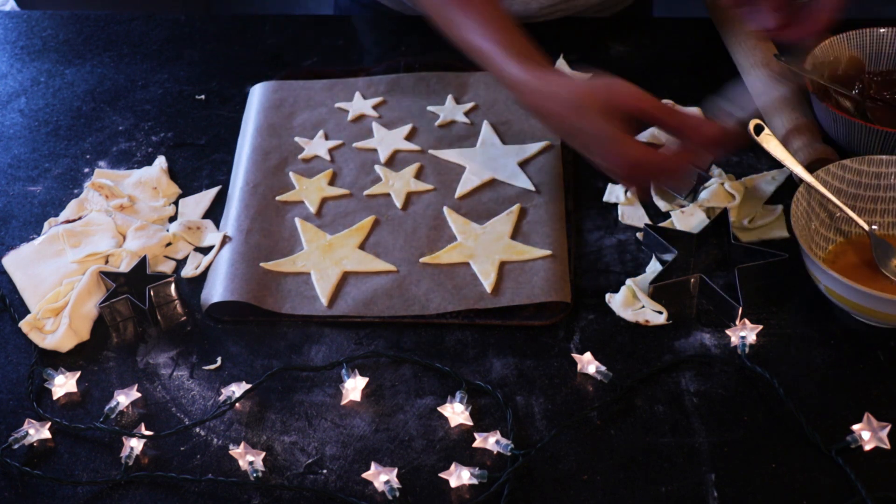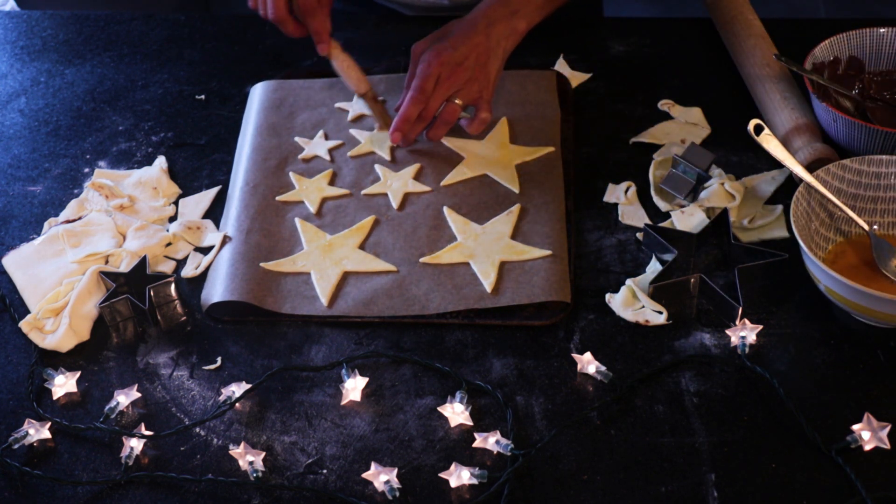Once I've got all the pieces, I'll give them an egg wash — just brush them with some beaten egg — and they'll go in a really hot oven at 190°C for 20 to 22 minutes. We'll keep a close eye because the little ones will bake quite quickly.